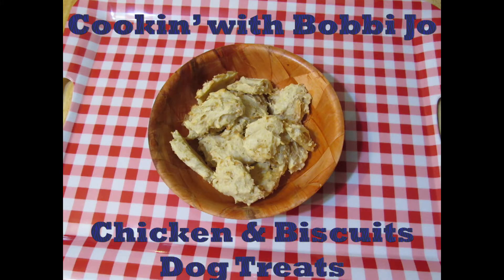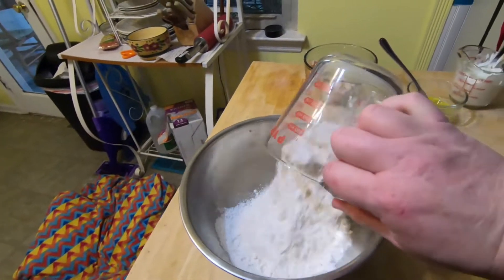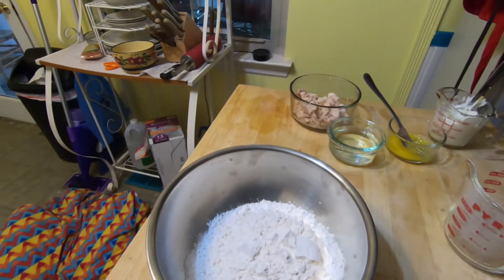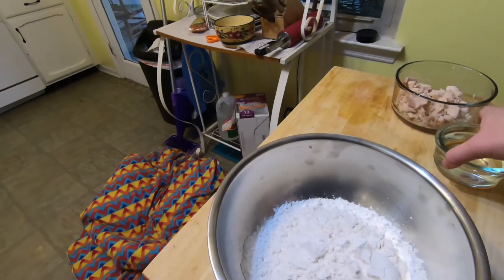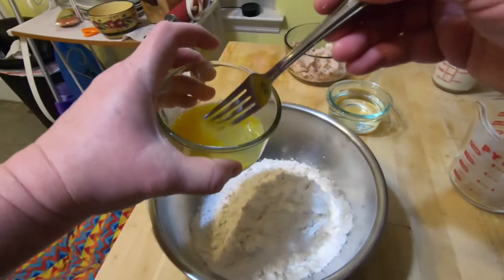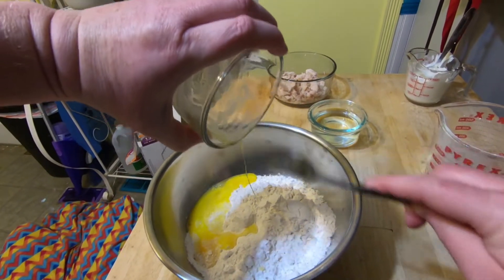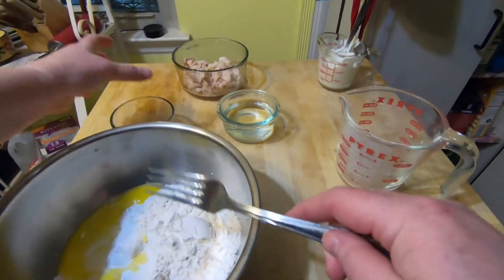Mom decided we should make more dog treats since we ate all the pumpkin peanut butter ones. These are my get-well-soon dog treats, and I will share them with my siblings, even though I don't really want to. She found a recipe on TwoHealthyKitchens.com called Four Ingredient Chicken and Biscuits. They are like drop biscuits and super quick and easy to make. Mom will put a link to the recipe in the video description.